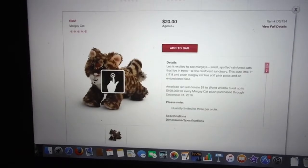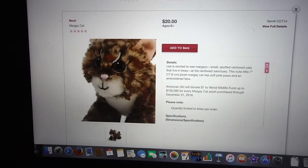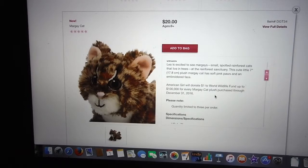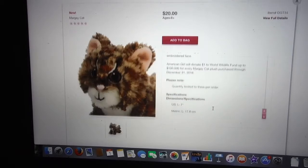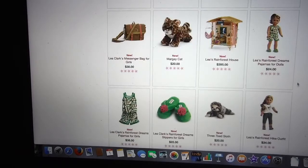Next is the cat. If you purchase one of these, one dollar will go to the World Wildlife Fund. The quantity is limited to three per winner. I think the cat's really cute — kind of like how it's got the two tones in it. It reminds me of a bobcat or a lynx. The offer runs through December 31st, 2016, so get your cat today.